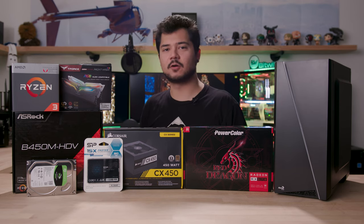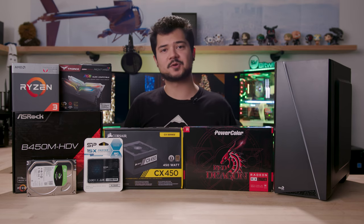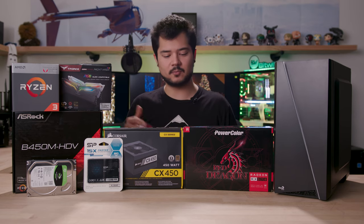Moving on, we have a Corsair CX 450-watt power supply, which should be plenty of juice for this build. It's 80 Plus Bronze certified with fully black cables. It's not modular though, so we'll have to spend a little bit more time on cable management.